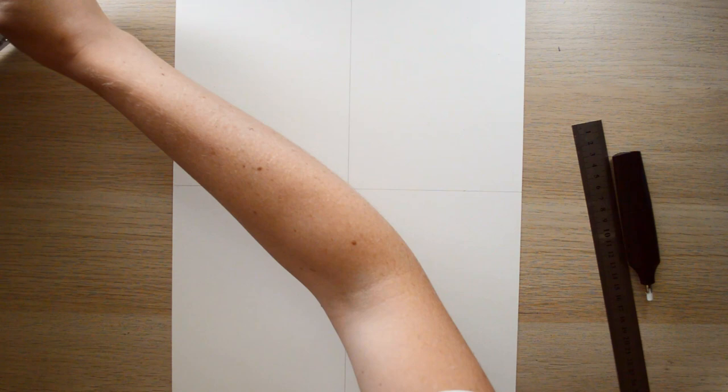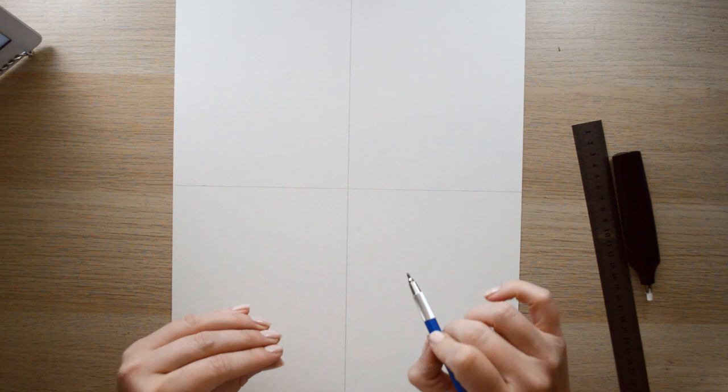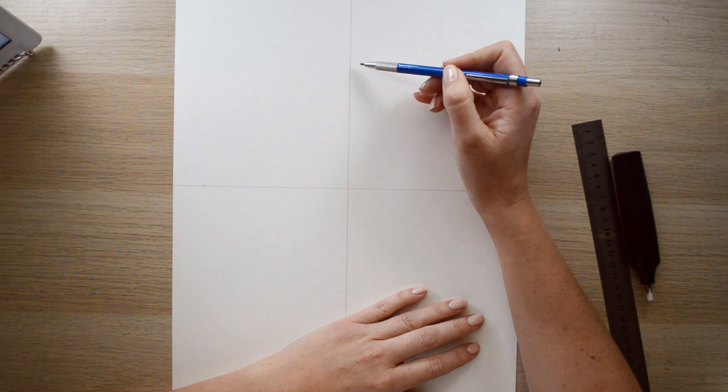A line basically divides it into four pieces — this just helps me to scale out the drawing. It's not super specific; if you wanted to do a proper grid you could go to the effort of doing all the grid lines and really map it out and sketch away.